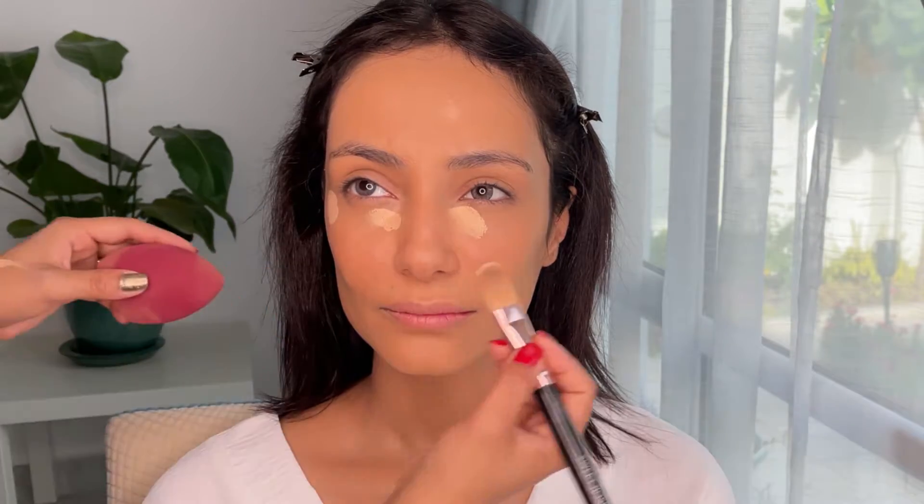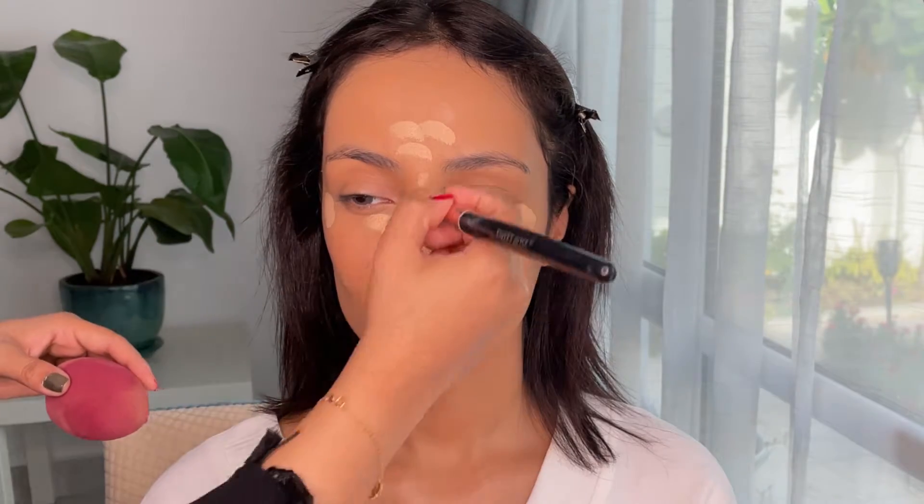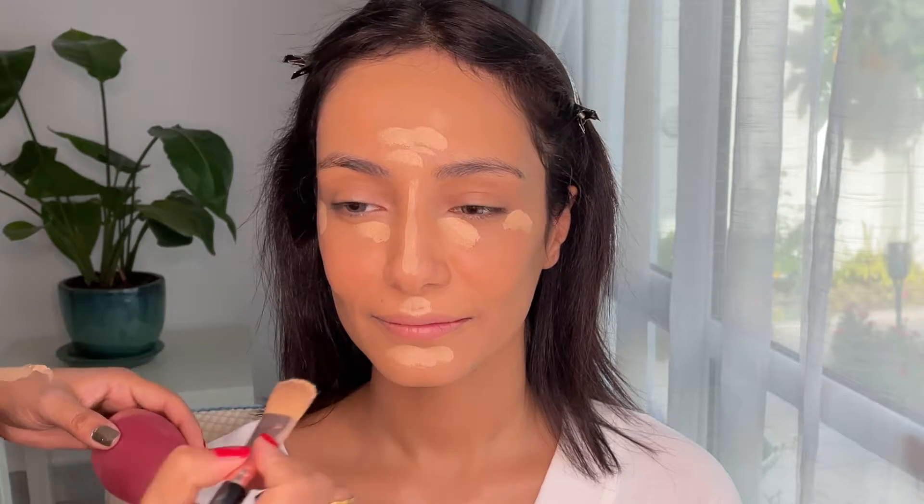I have also used a concealer of a similar skin shade to the model, but I used a matte foundation two or three shades lighter than her skin tone as a highlighter. Again, blending and blending and blending. Some parts of the video are slower so that you understand the motions of the blending strokes, and some parts are faster so that I can cover all the major steps.